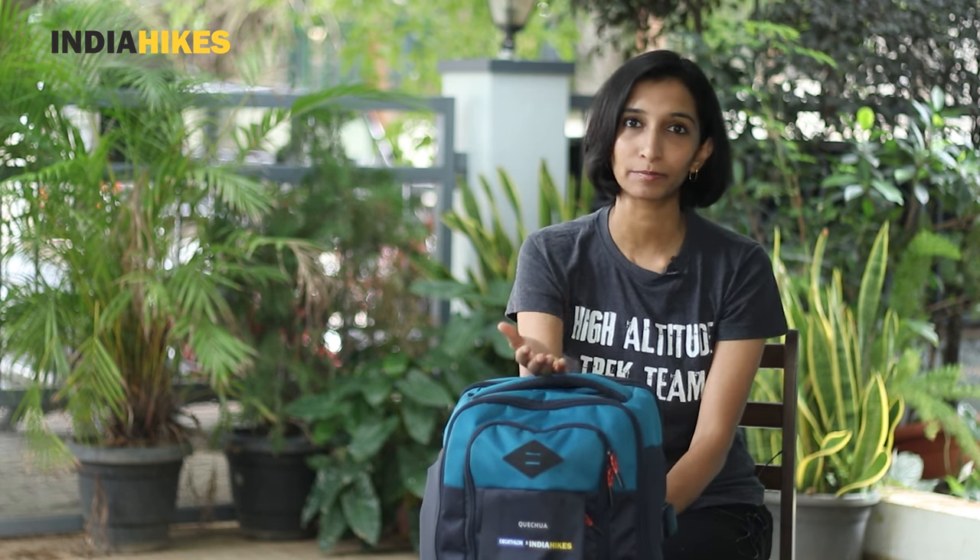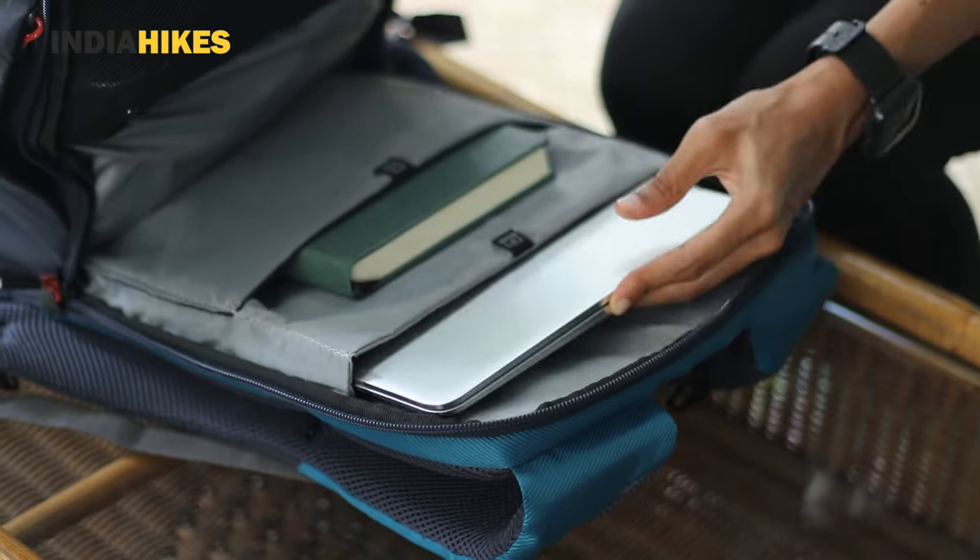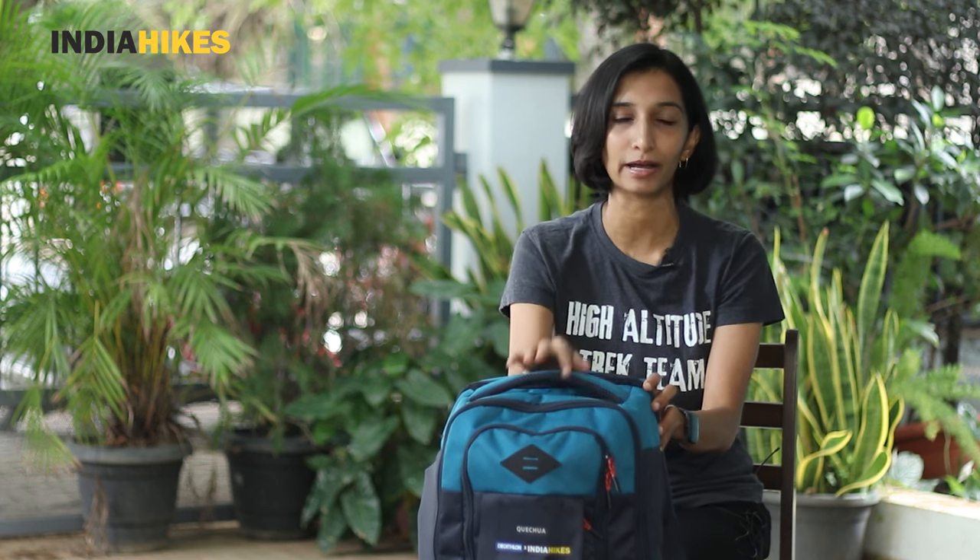The second issue I had is that it doesn't come with a rain cover. If you're trekking, it could rain anytime, and I always want a rain cover — so I'll have to buy a separate one for this. A third thing is that the laptop holder works for a small, sleek laptop of around 14-15 inches, but if you have a bigger laptop you'll find it a bit hard to close the backpack. These are three improvement points for maybe the next version of this backpack.